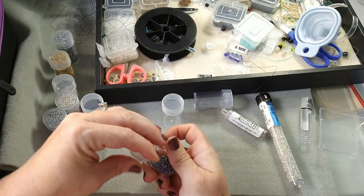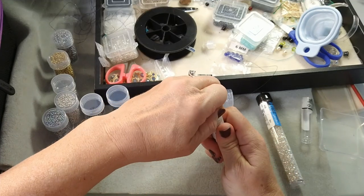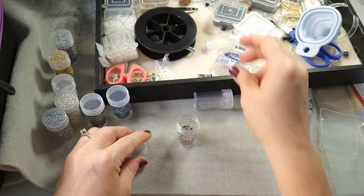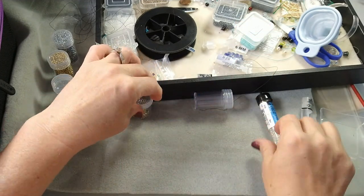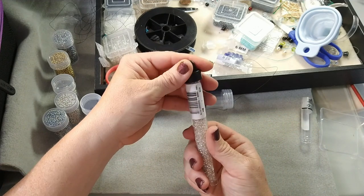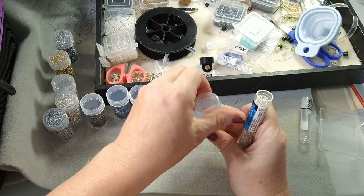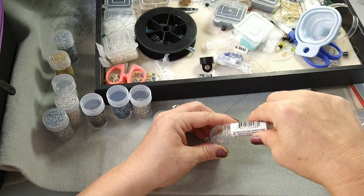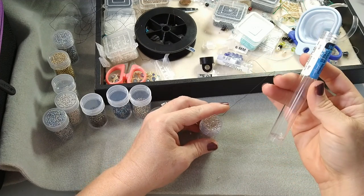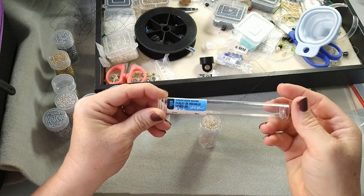This is my Miyuki 11-0 and this is an eight-and-a-half gram tube — fills up about half of the container as well. Then this one from JoAnn's — John Bead Czech seed beads, these are 10-0s and this is 22 grams. Let's see what the 22-gram one does. Oh gosh, maybe it will — it holds all 22 grams of those John Bead Czech glass 10-0s in this little thing. So 22 grams fits in there!